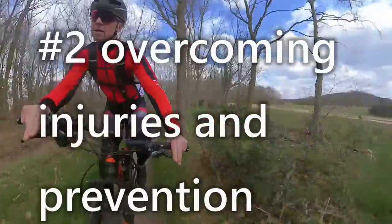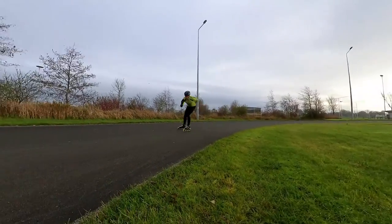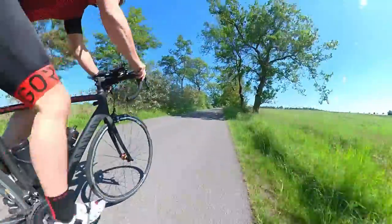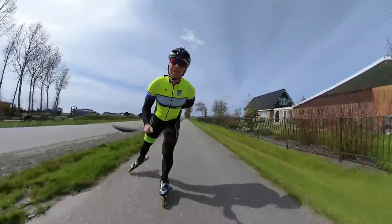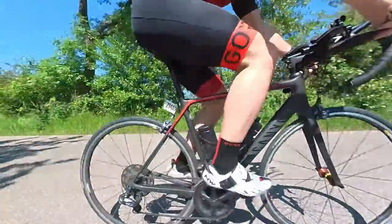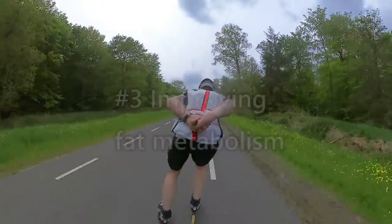Reason number two: overcoming injuries and injury prevention. Although most inline skates are heat moldable, blisters and sore feet are not unusual, which can hamper skating on consecutive days. Cycling, on the other hand, can be a great alternative, training the same muscles without the risk of these injuries. Training can be executed at low intensity and with adjustable resistance or duration. The circular and non-impact pedal motions are great for recovering from leg, back, or other musculoskeletal injuries. Because it's non-weight-bearing, you can still train the cardiovascular and pulmonary system and maintain physical fitness.